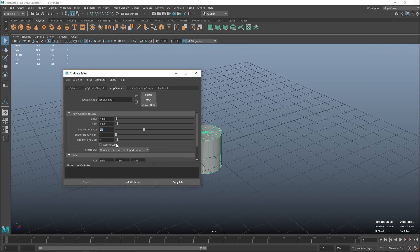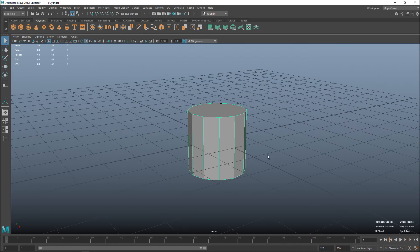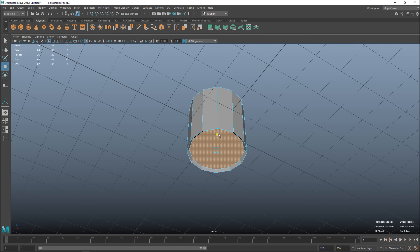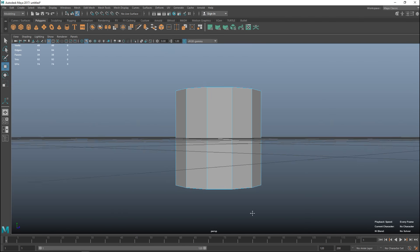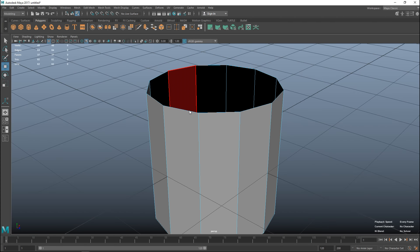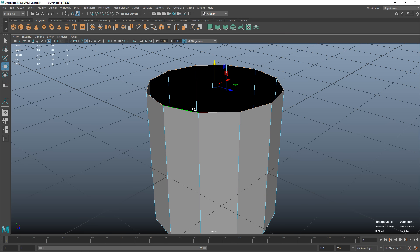I'll set my poly count subdivision to 12 to keep it fairly low poly, and set the caps to zero - which will create an n-gon for now but we'll fix that later. We're going to take the bottom, hit Ctrl+E to extrude, R to scale in, G to repeat the last command, W to pull up, G to repeat again, R to scale in, and W to pull up once again.